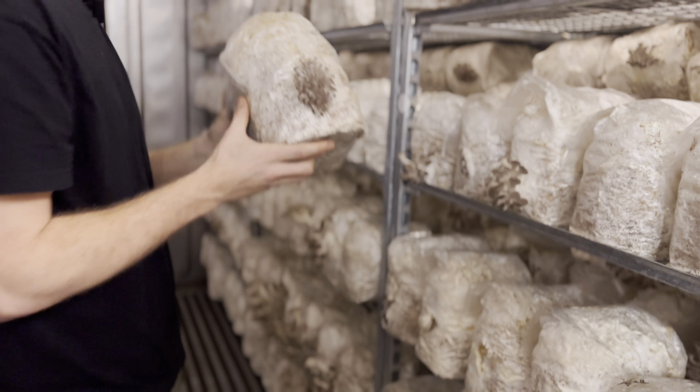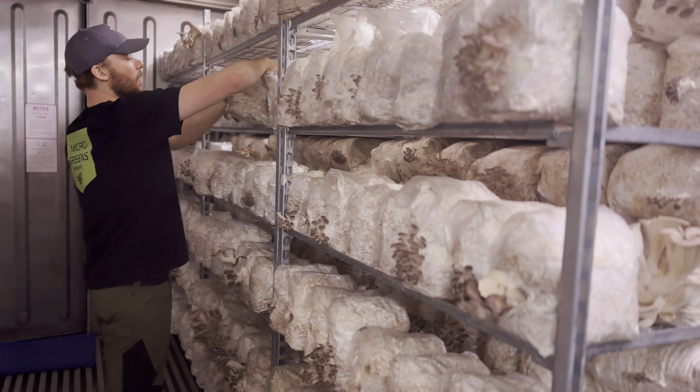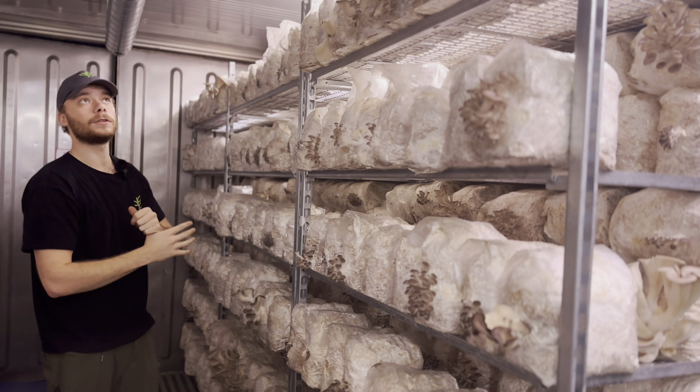We are doing some new bags with some new grow medium. I'm going to make some tests with that — if we mix the coffee with the straw and then mix some hardwood in.